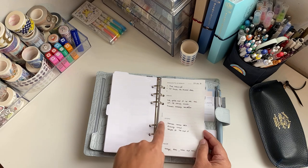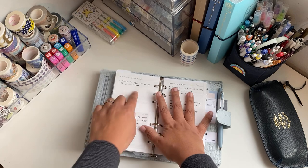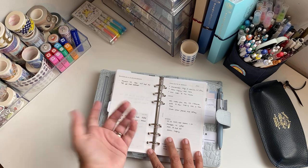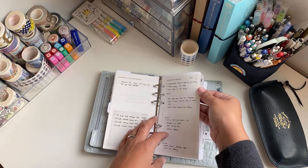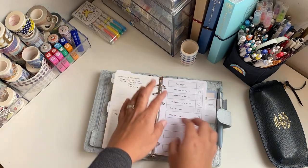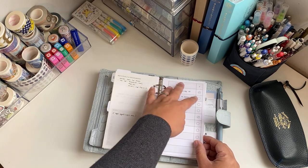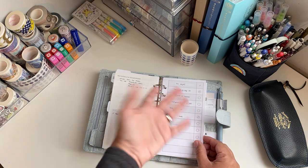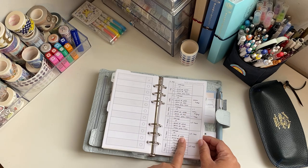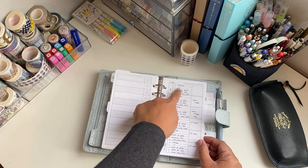I have one insert from Filofax where you can put projects and goals — you can write down your ideas, what the steps are, what team is involved, what materials or resources are needed for the project, and some to-dos with dates. I'll put tabs with the names of each project, and depending on the project I also have a checklist so I can mark exactly where I am with the steps that need to be done.